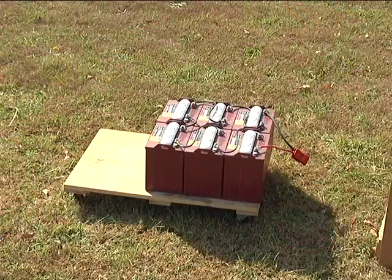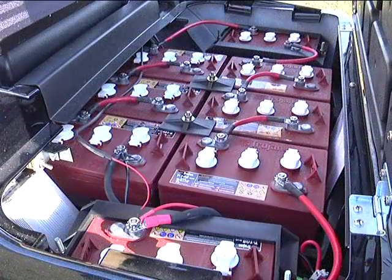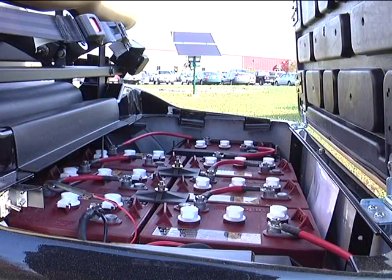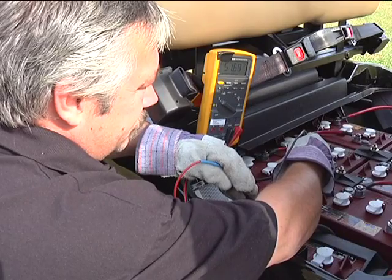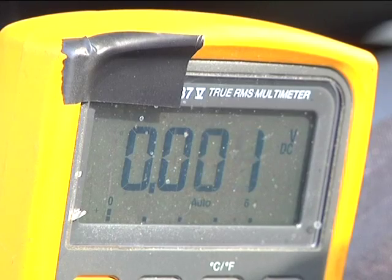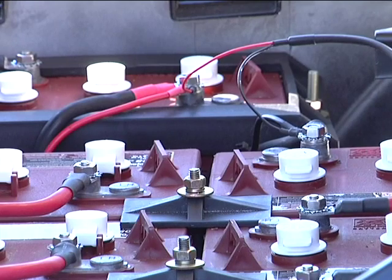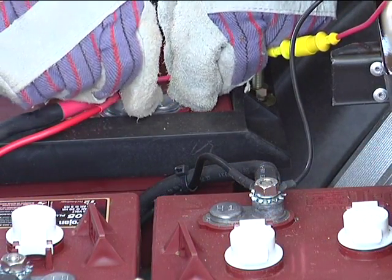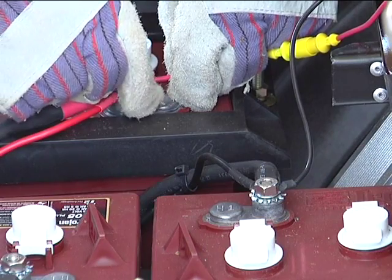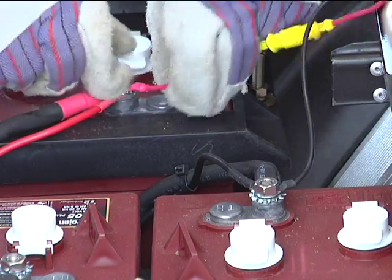The 36-volt and 48-volt battery packs used in this class of electric vehicles, as well as solar panels that you may choose to use on your vehicle, can produce serious and hazardous outputs of electricity that can be life-threatening. Never simultaneously grab the battery posts with your bare hands. This can produce enough current to severely harm or even kill you. When making connections to the battery, always wear gloves to insulate and protect you should you accidentally contact these exposed power terminals.